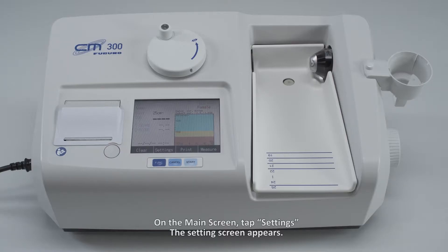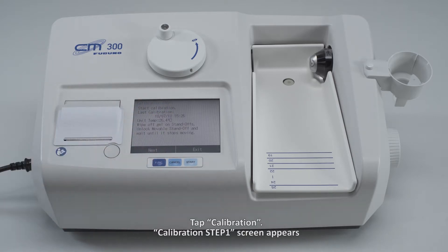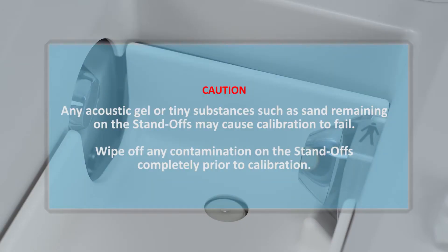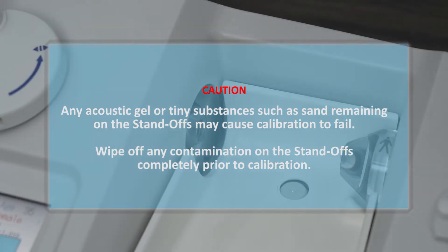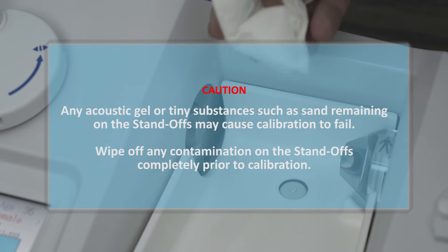How to do internal calibration on the CM300. On the main screen, tap Settings. The Settings screen appears. Tap Calibration. Calibration Step 1 screen appears. Any acoustic gel or tiny substances such as sand remaining on the standoffs may cause calibration to fail.